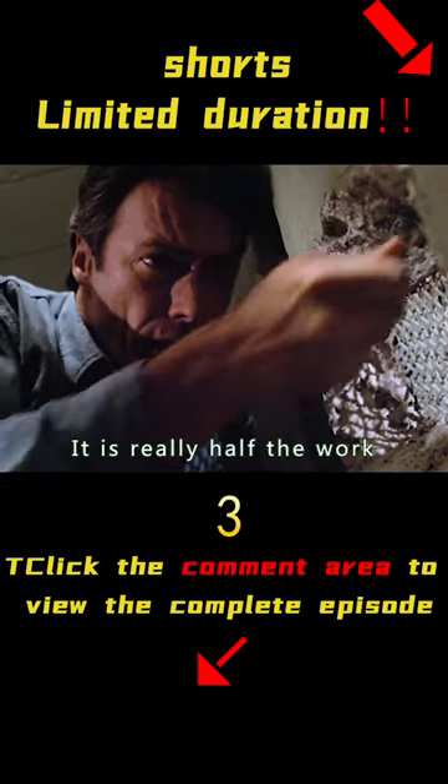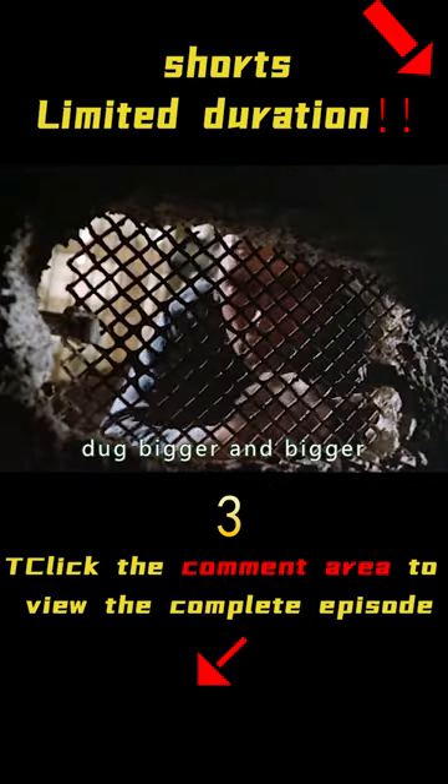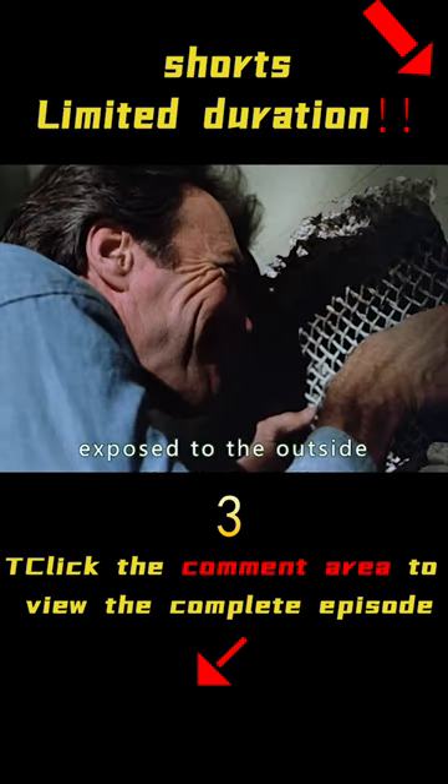With it, the work was really half as hard. The air vent was dug bigger and bigger, and the entire fence was exposed to the outside.